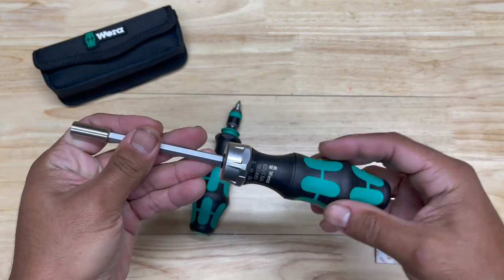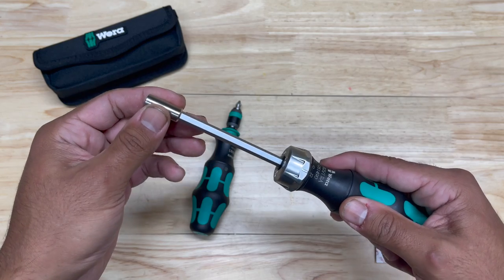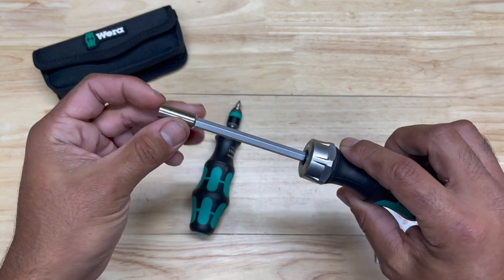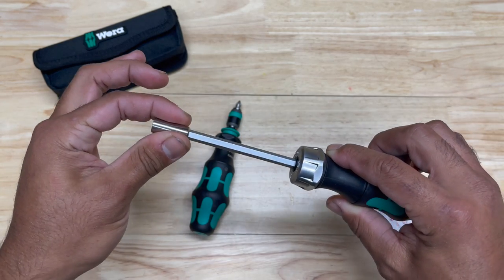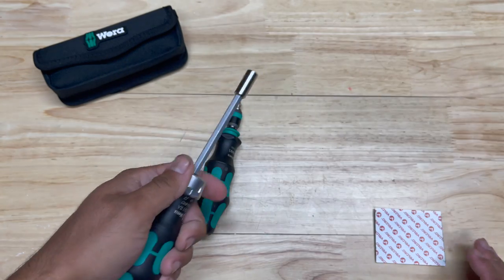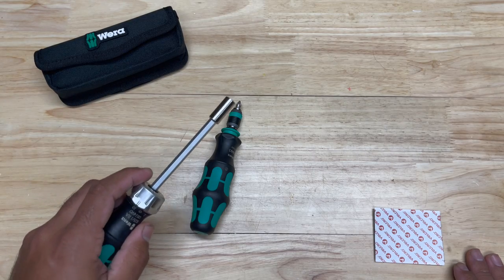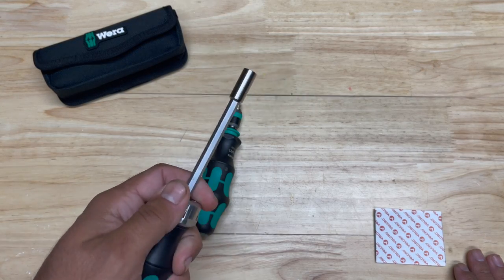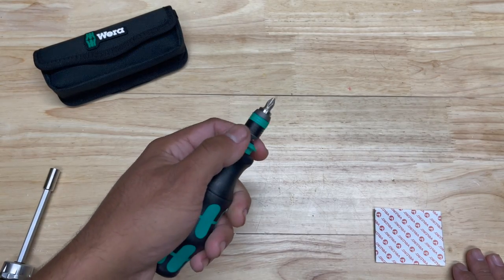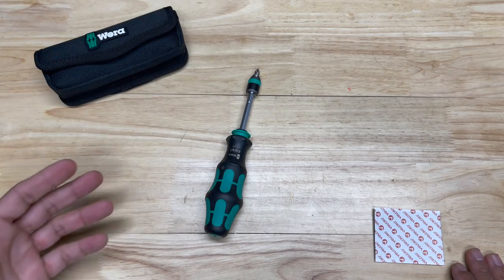I did a review on the ratcheting screwdriver before, and I'll put a link in the upper right-hand corner if you want to check that out. The ratcheting screwdriver has a lot of play in the shaft, and this isn't a removable shaft — it's actually a shaft permanently affixed to the handle. So with a tool company like Vera, I would definitely expect tighter tolerances than what they have with the ratcheting screwdriver. However, with this tool I do give that a pass because the shaft is removable.